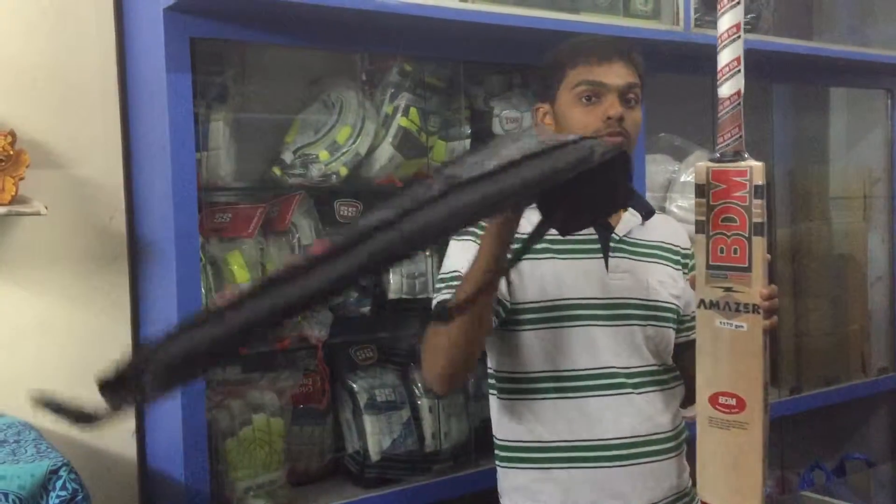This is 1170 grams, which is 2.8 pounds, and it comes with a full length bat cover. Thanks for watching this video guys.